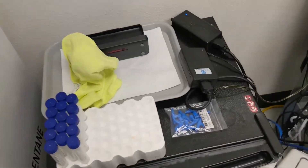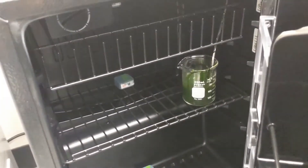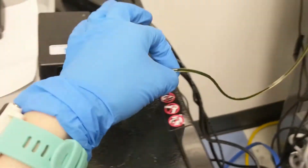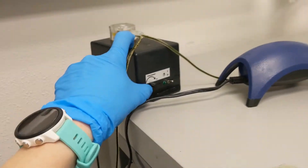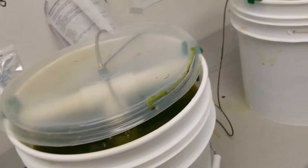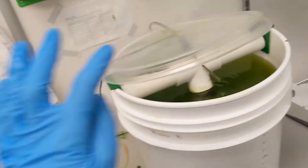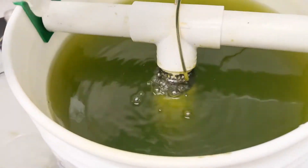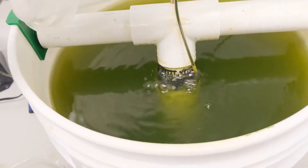Here's our rotifer setup. We have a small mini fridge kept at four degrees Celsius with our algae in it, which has a peristaltic pump attached to it that pumps algae to rotifer buckets every couple of hours. These rotifer buckets are five gallon buckets with an air stone on the inside to keep them aerated, as well as filter floss to catch any debris.